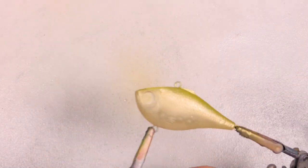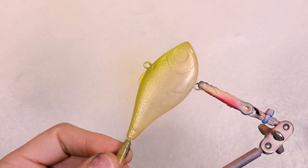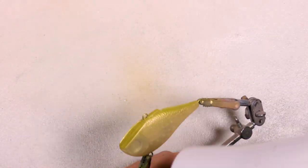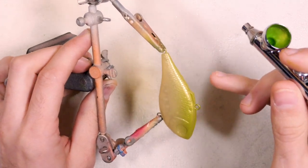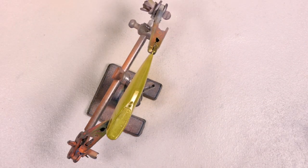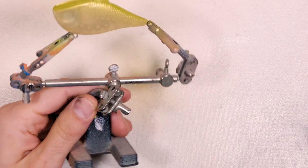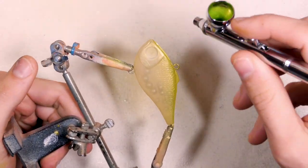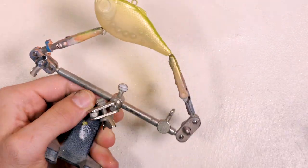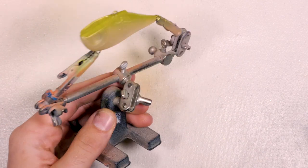I got that on there pretty heavy so we're going to hit it with the hair dryer and then see once it's not as shiny if there are any spots that need touching up. I'm going to do a little bit more up here on the back because we're going to keep this bait pretty light in colors — one of the last colors we're going to be using is black. I still want the green to be prominent in the pattern so I'm going to hit it just a little bit more. Okay, I'm going to call it good there before we end up with a straight green bait.